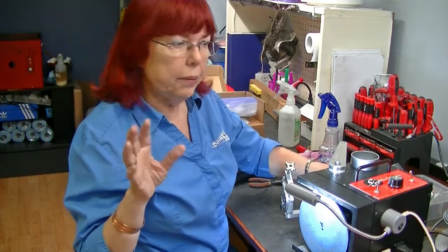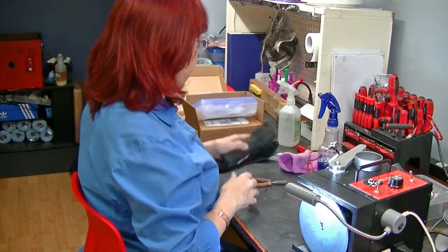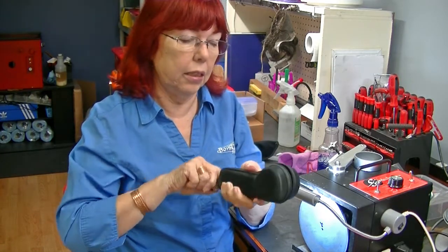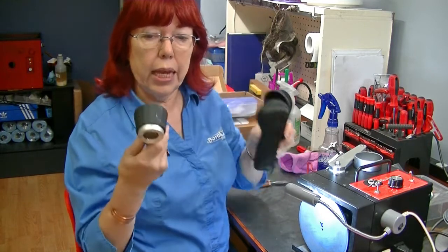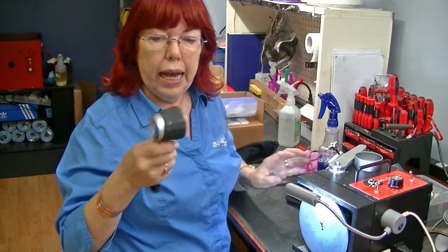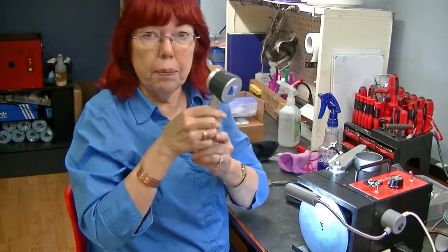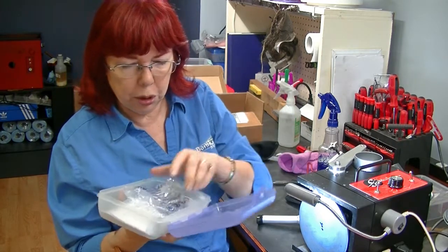Two other things: magnification. You've seen me many times use this Magni Wand, and this thing is really awesome. It has a little case to put it in. I have not dropped it on the floor, but it feels pretty sturdy. Let me grab a pair of shears — I had some come in for sharpening.